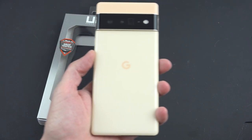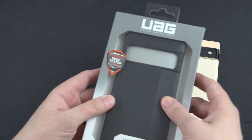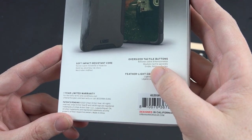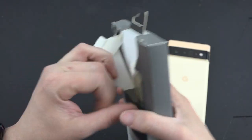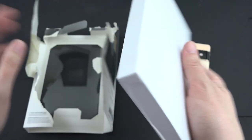Anyways, goodbye old dirty case, hello new case. You can go ahead and read the back of it here: oversized tactile buttons, feather-like construction, soft impact resistant core. And the easiest way for me to open it would be just to tear it up.